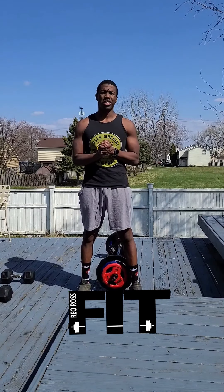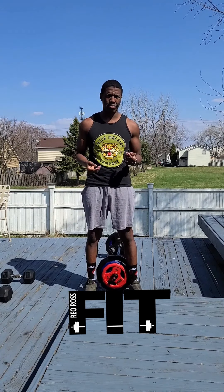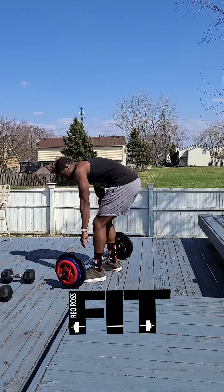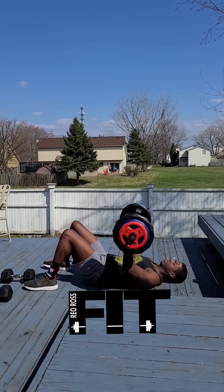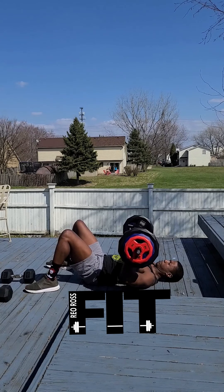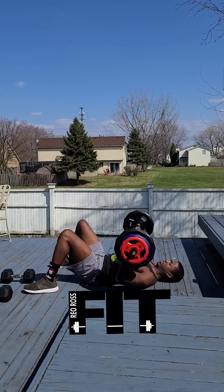First workout we're gonna do is chest press. I have a barbell here, but you can also use a book bag — put books in the bag, put cans in the bag, make it a little bit heavy for yourself. Come down here onto the floor for a floor chest press. Lay down, bring the arms down touching the ground, push up to full extension, and squeeze those pecs at the top.